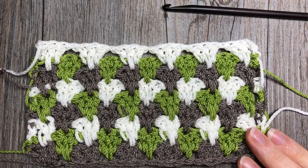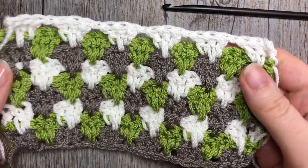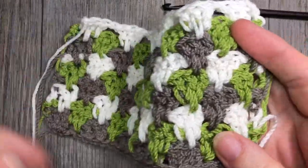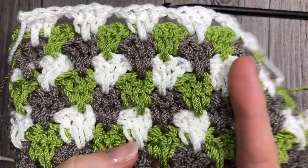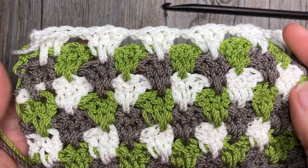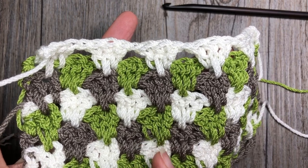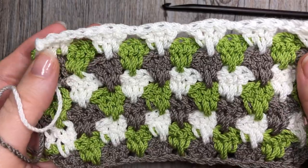Hello everyone, I'm Sarah of Rich Textures Crochet and welcome. Today we are going to learn how to crochet the granny spike stitch, which is another neat variation of the granny square pattern. It is worked with clusters of three double crochets, but the double crochet in the center of each set is actually a spike stitch, worked over top of and in the row below.